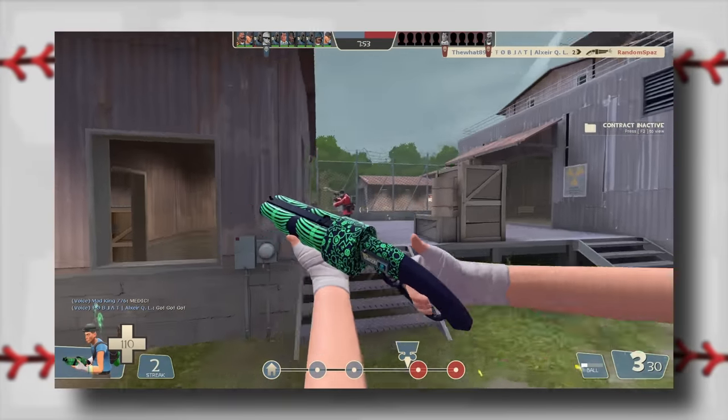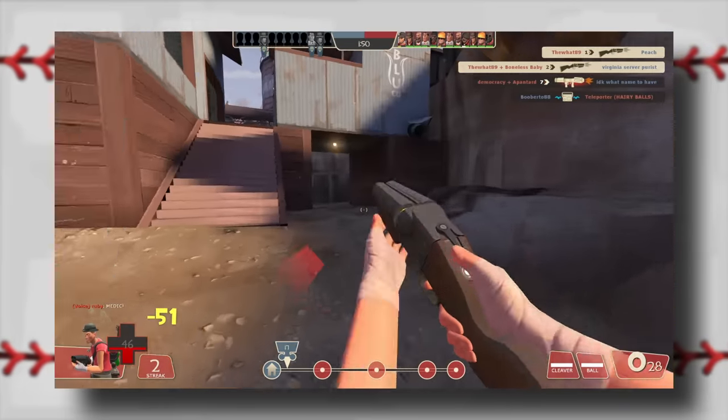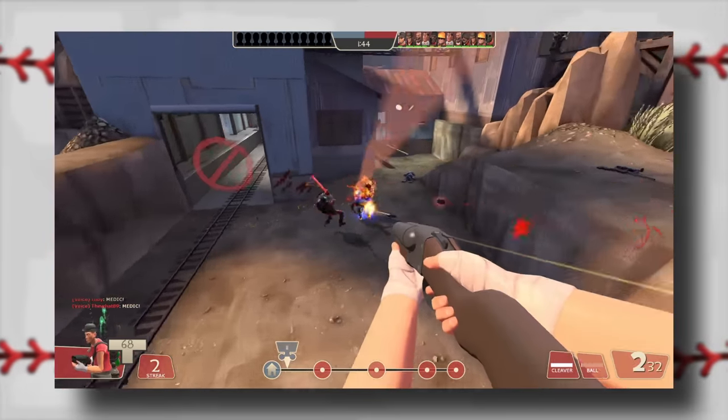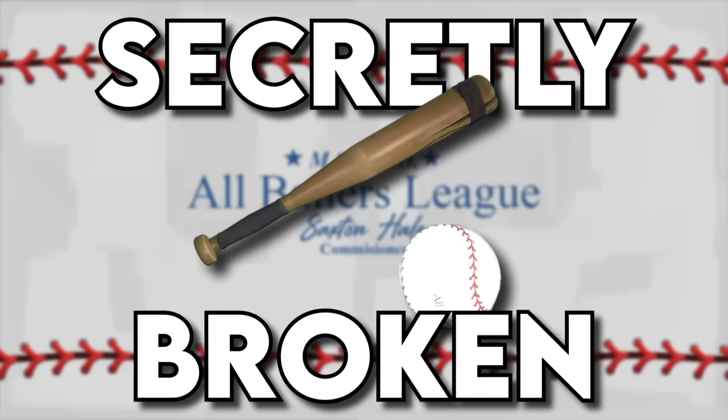There must be something I can do to redeem this fallen titan, some redeeming feature or some sort of use case. Well, I think I found it. Something that could finally make the Sandman good again. And no, I'm not kidding when I say the Sandman is secretly broken.